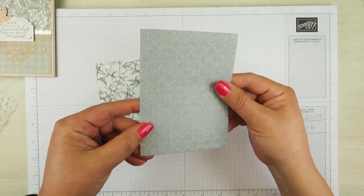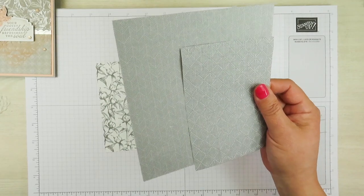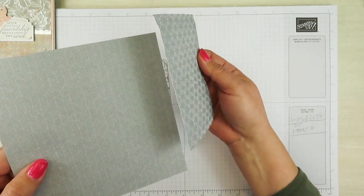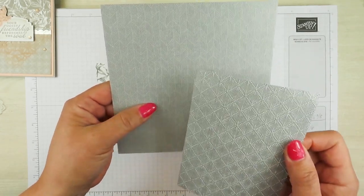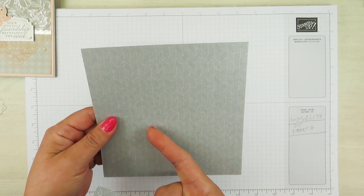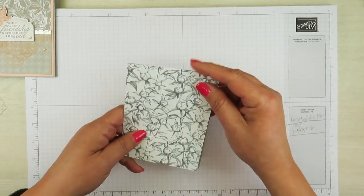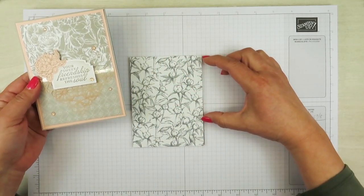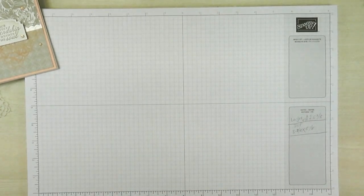You're going to need two pieces of Designer Series Paper and I've cut those down to 3 and seven eighths by 5 and one eighth. Now if you notice this piece right here, it actually starts out looking like this. But I have put it through the embossing machine with the embossing folder called Dainty Diamonds — that's from the suite — and I got a really nice texture. These Designer Series Paper sheets come in 12 by 12. I cut them down to 6 by 6 for storage purposes.